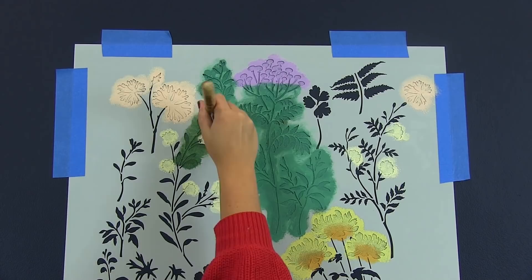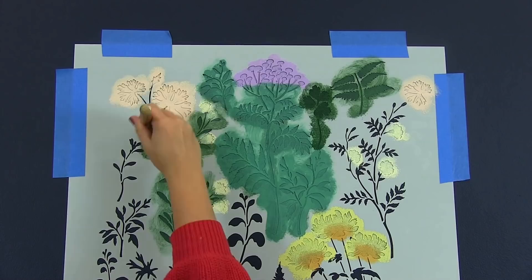When you're done stenciling the flower tops, go back in with your green colors and fill in the foliage. To get the full effect of your floral stencil design, paint the smallest plants your darkest green.